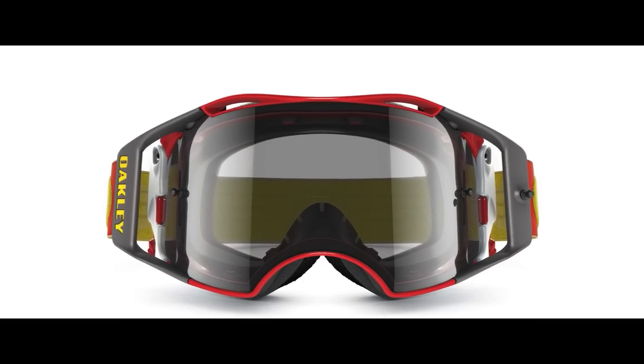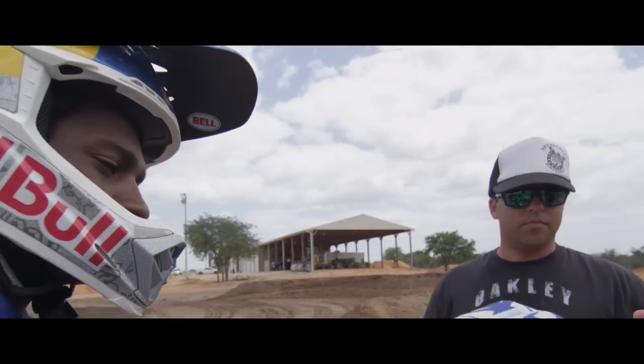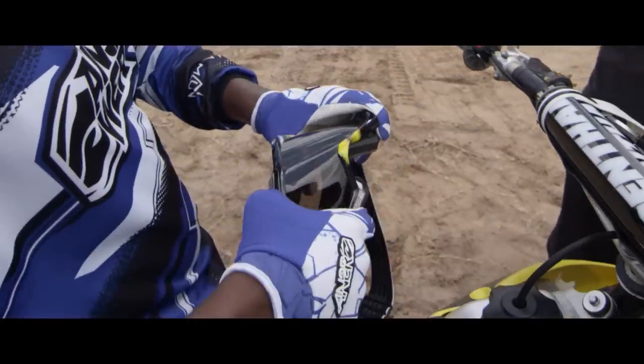That rigid front frame allowed us to design a face plate that flexes very strategically, giving you that seal and that comfort. The difference with that and a traditional goggle is the front frame on a traditional goggle also flexes, so you can't maximize that face plate efficiency like you can with the Airbrake.